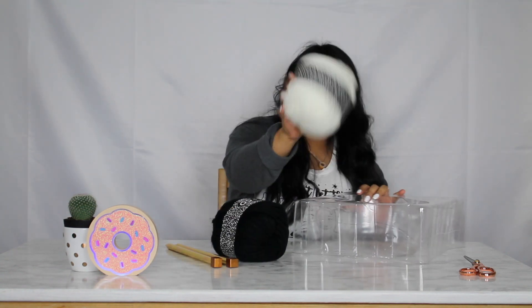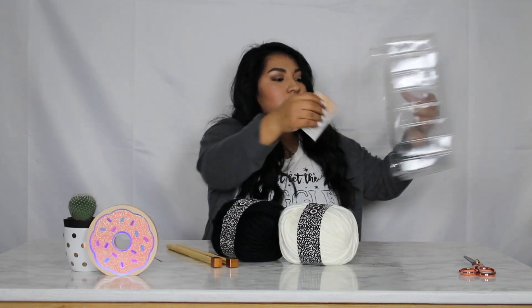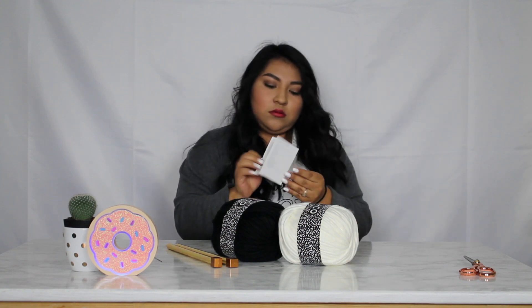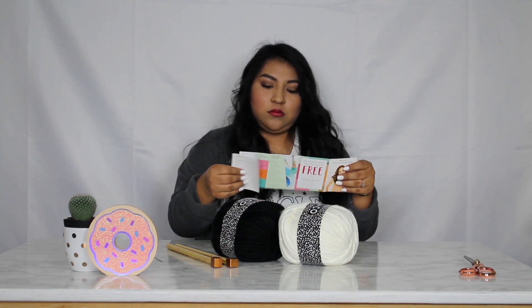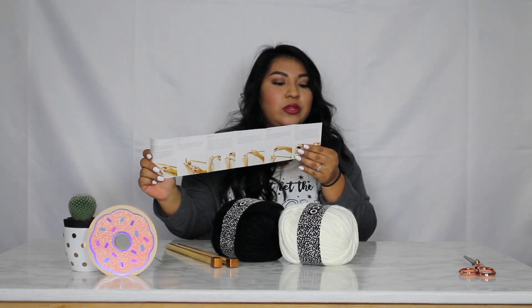So I'm guessing these are the needles, the black and white yarn, the yarn needle, and the instructions. It's basically like a little pamphlet — it tells you step by step. It tells you the scarf pattern and the materials that it comes with.